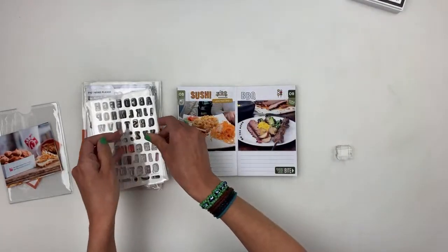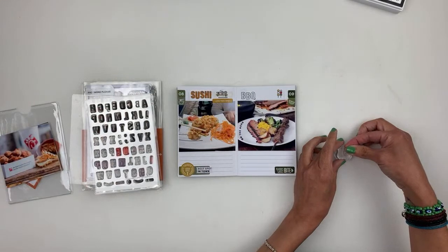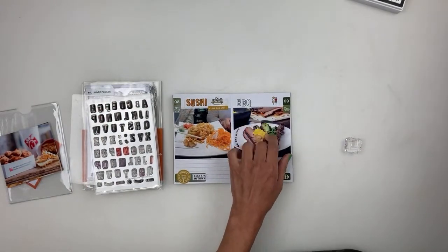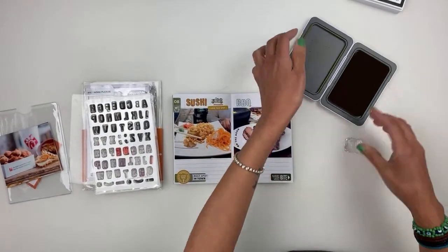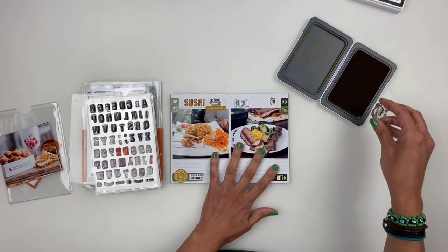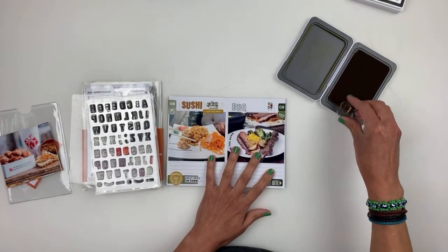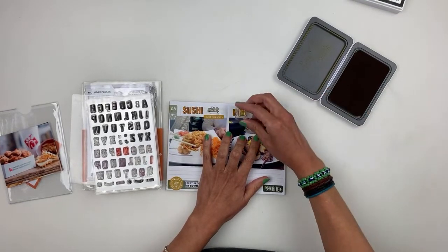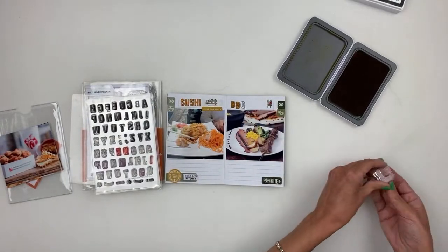I'm going to fill my barbecue with some yellow ink — I thought about green but that's too much green on the spread. Let's go with yellow. And I apologize about the lighting — it's getting dark out, it might rain, that's why it's kind of dark in here.